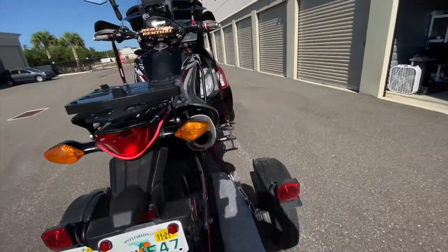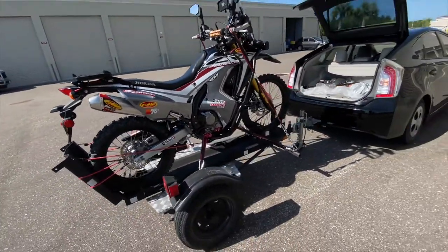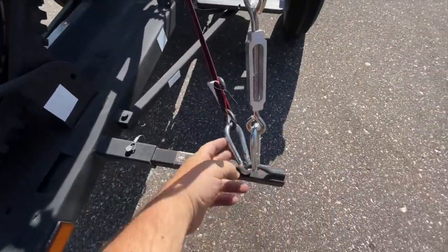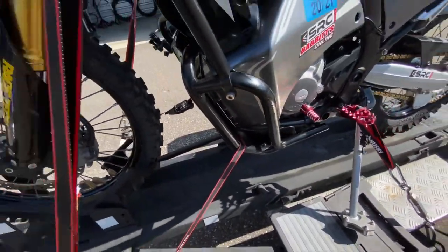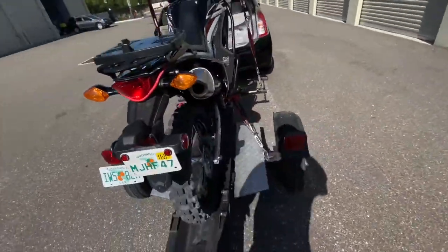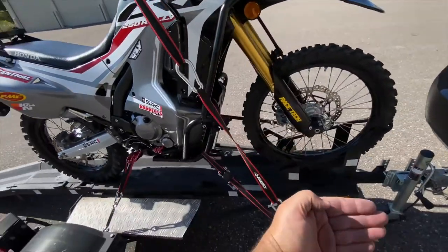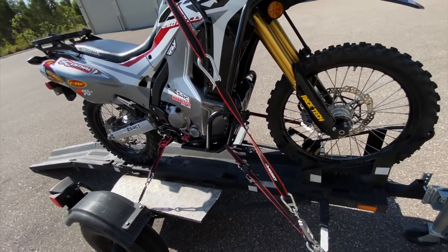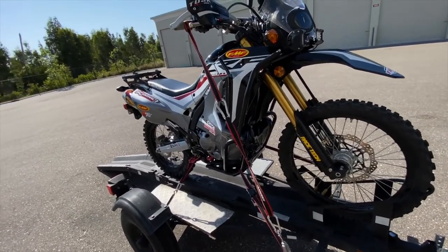You can shake it, rock it, jump on it — this thing is not going anywhere. It's locked tight to that trailer. I did use one ratchet strap around the front crash bars — I guess it's more for peace of mind. It's basically pulling the bike forward toward the front of the trailer so it doesn't have any chance of rolling back or moving at all.